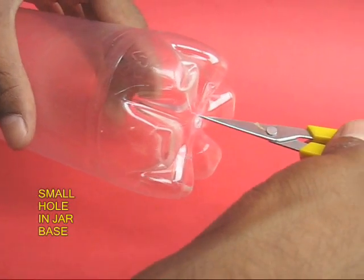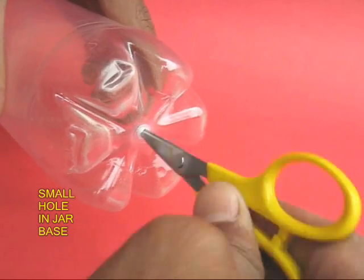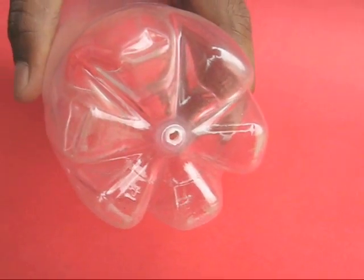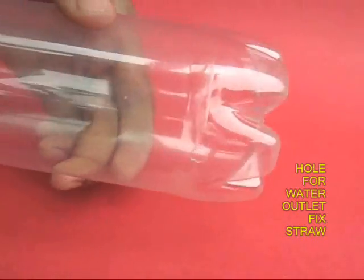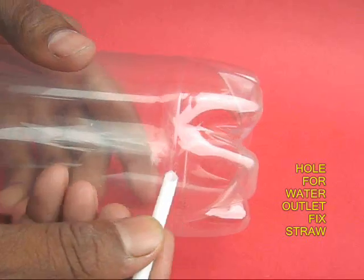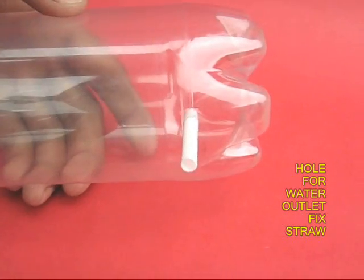Then with the scissors make a hole in the base of the jar for the spoke to come out. Make another hole on the cylindrical surface and fix a stiff plastic straw — this would be the delivery pipe.